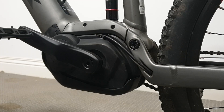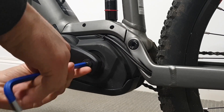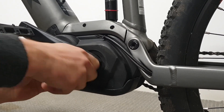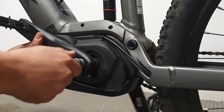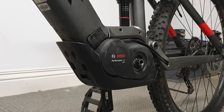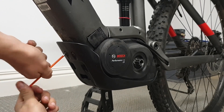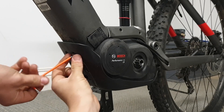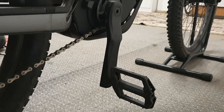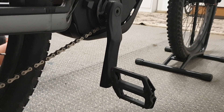The first step is to take off the crank arm. Next we're going to loosen the bash guard and remove that. Then we're going to remove the rear bolts holding the bash guard on — there are two of them under the middle at the back.